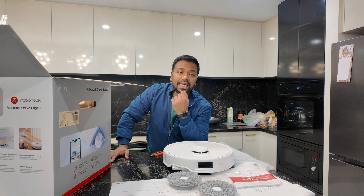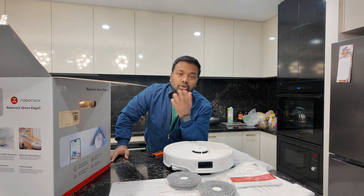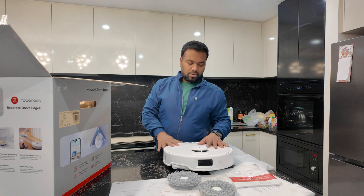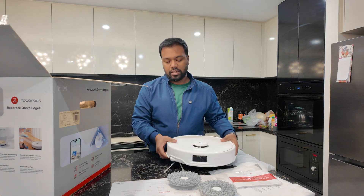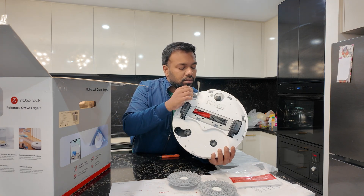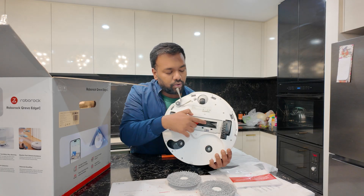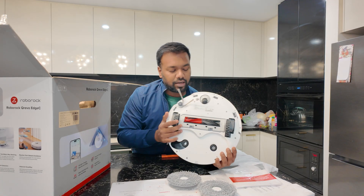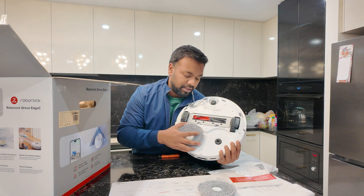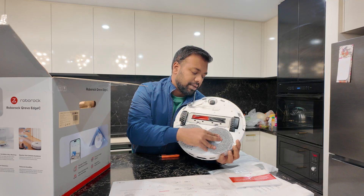You can even select and move areas, or deselect those areas to be cleaned if you want. We have the unit, and this is the brush. There is another brush — the dual brush — with the divider in between, so that hair does not tangle. Here are the mopping pads. Two mopping pads — we will install them.